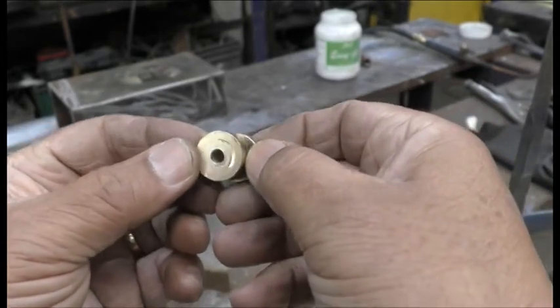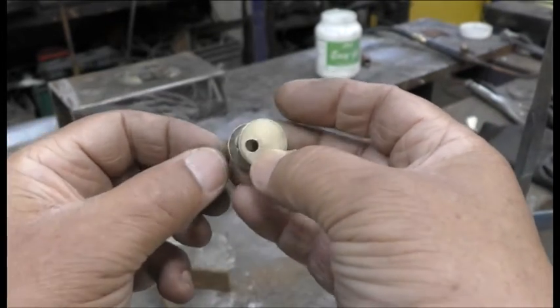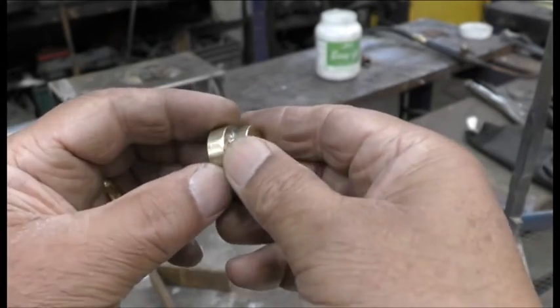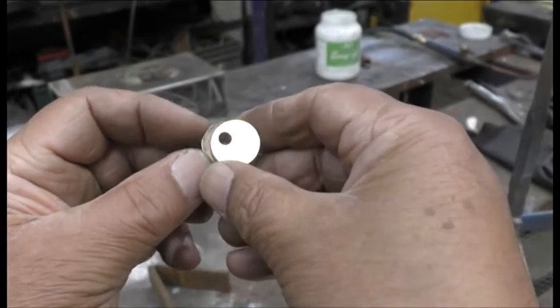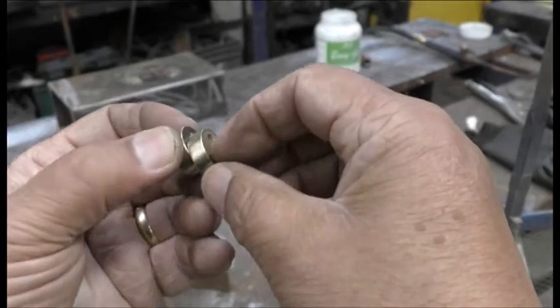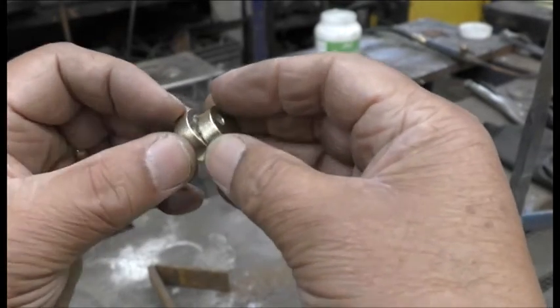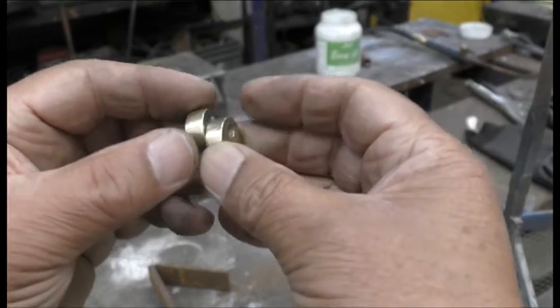It's supposed to be 3/16 inch offset there. A little bit bashed there, but it doesn't matter — I'm going to use this side. I'm going to drill a hole and tap it now so it holds it into place.